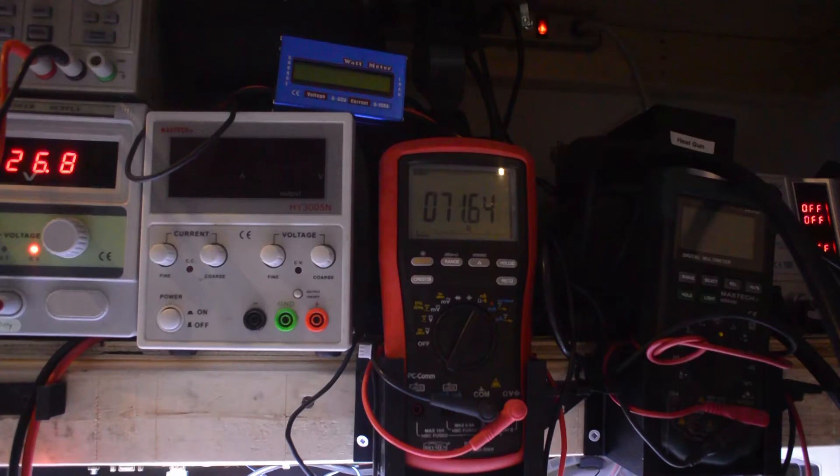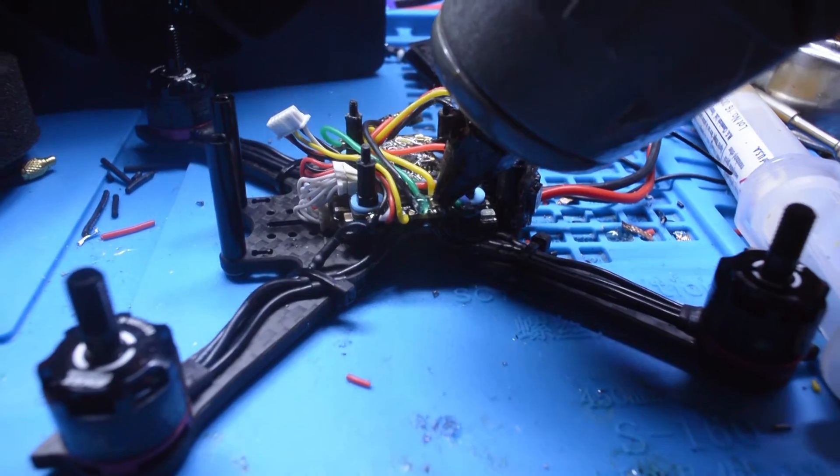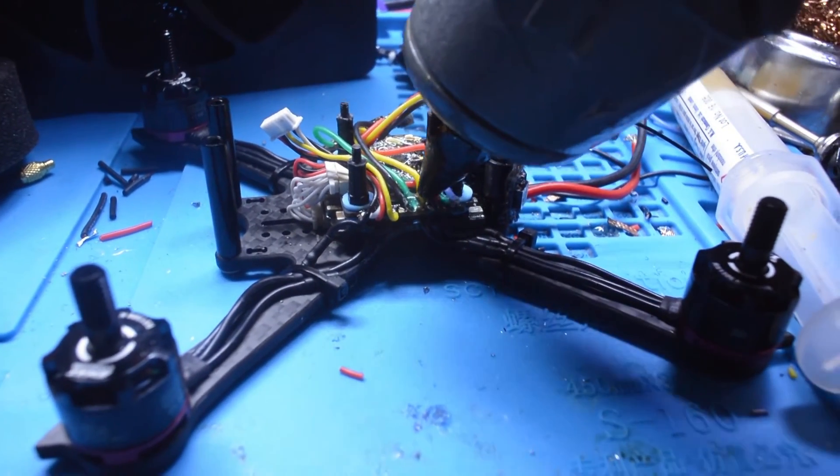71.6 ohms of resistance — connected and definitely not shorted. The new connection will be weaker than before, so apply a liberal amount of hot snot over the new connection and up the wire to adequately secure it.